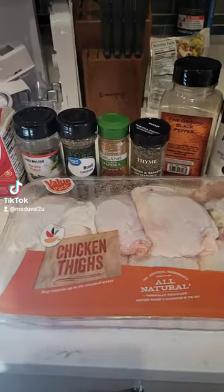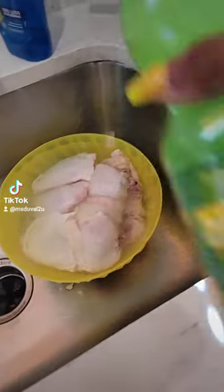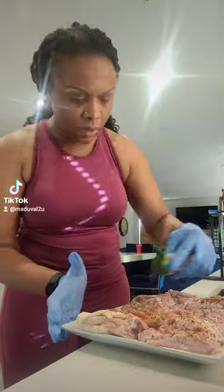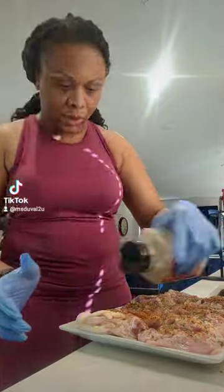Today we got some garlic lemon chicken with pasta. Make sure you get all the slime and extra fat off. Season your chicken until the flavor God says stop. I did add some Slappy Mama seasoning at the end.